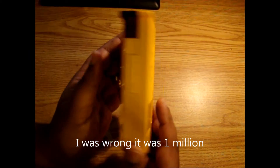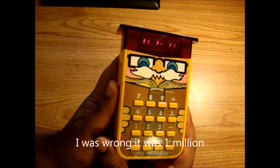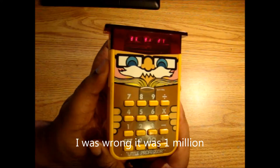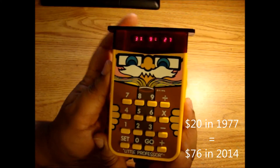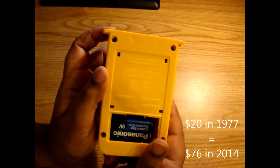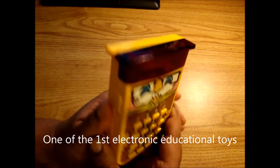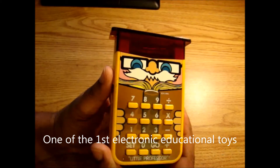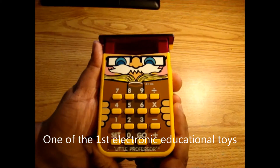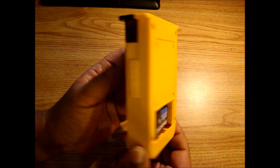The first year, Texas Instruments sold over a million units, and these ran about 20 bucks in 1977 dollars. It's a very nice toy — one of the very first educational electronic toys out there. And as you can tell now, the market is just packed full of educational devices for young kids. Great device.